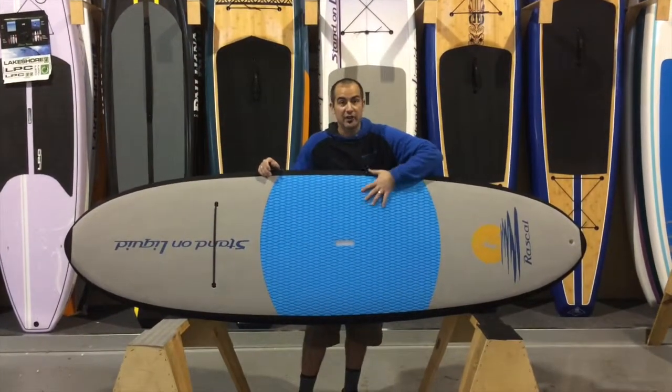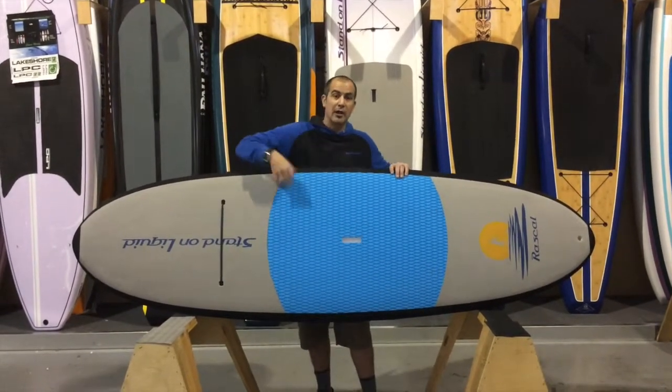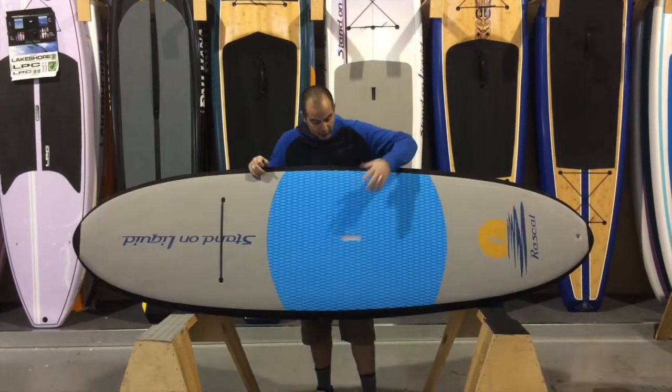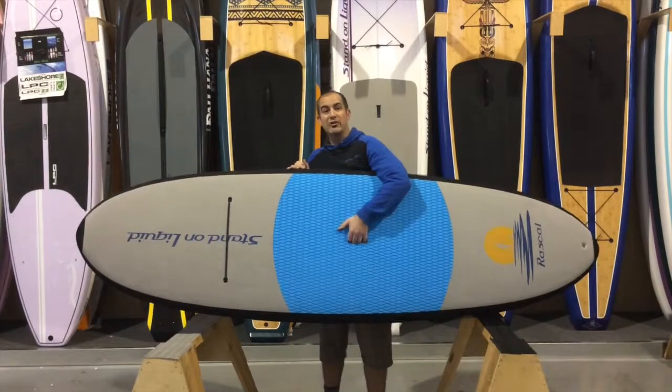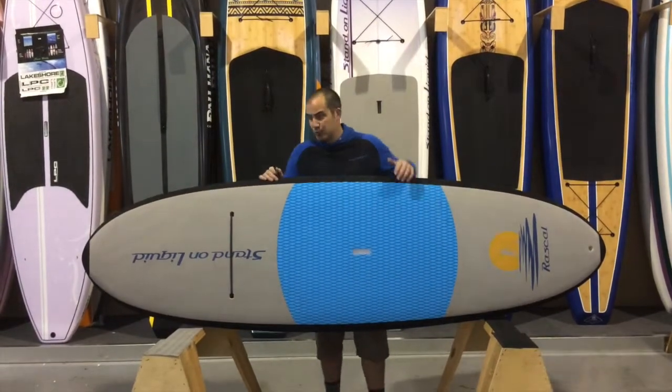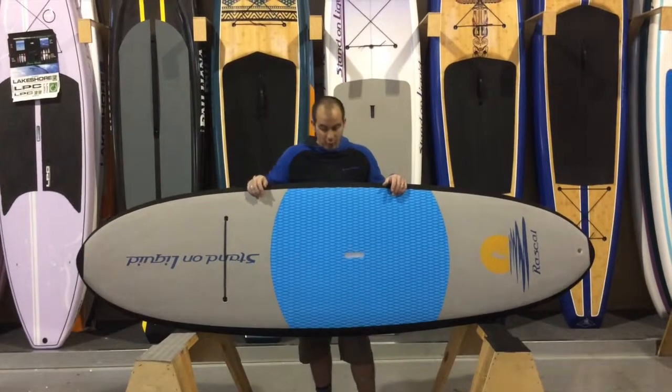The standing surface is a diamond-plate standing surface, so really good traction. They have the ability to move around on that and have fun while they paddle. It does have a recessed handle, and the board weighs 22 pounds, so it's really easy for someone to transport to and from the water.